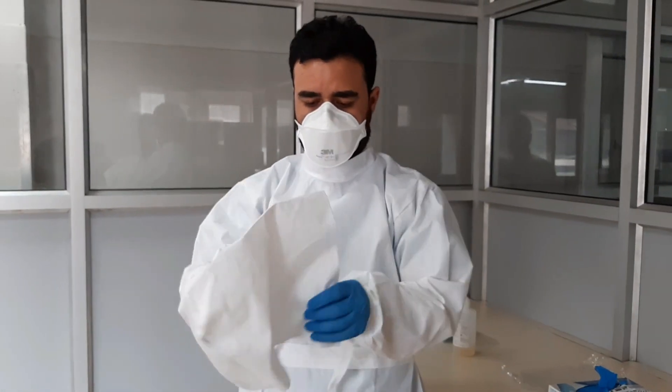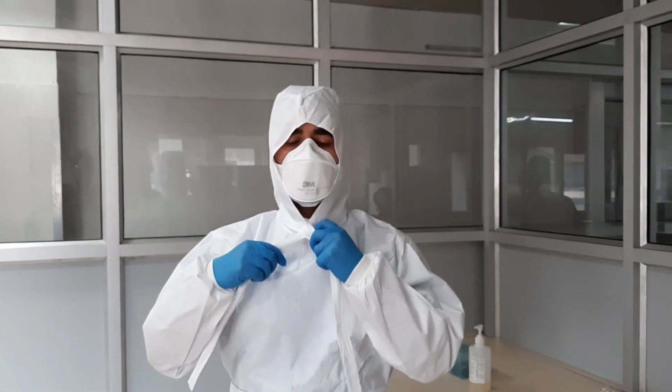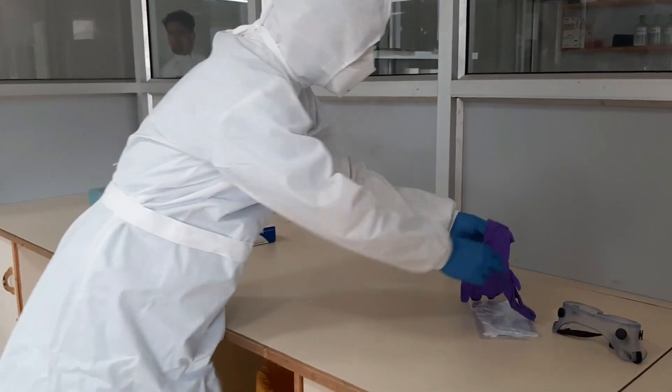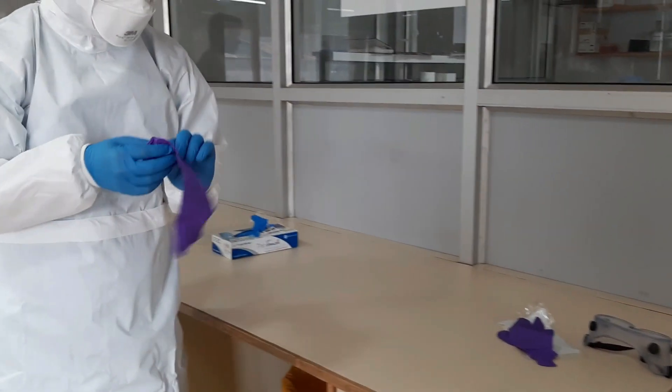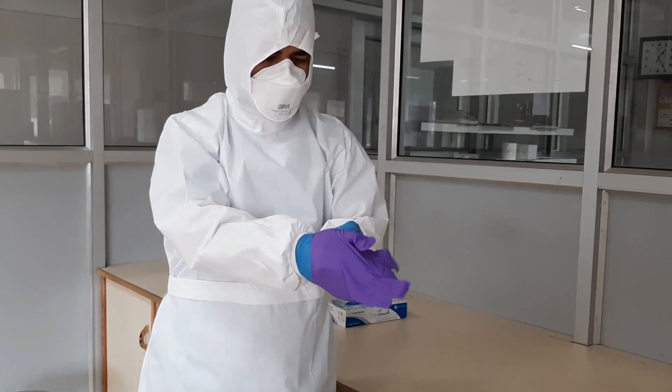Wear your skull cap or surgical hood. Ensure that your skull cap is adjusted well by observing the correct donning. Wear a pair of gloves to cover the cuffs of your PPE.